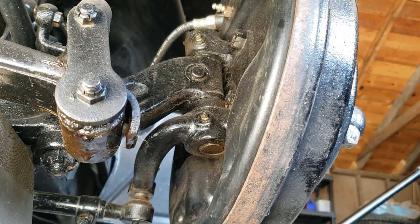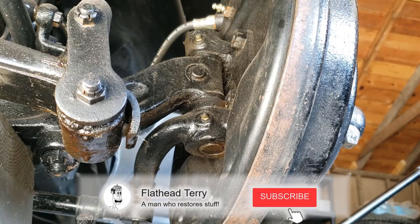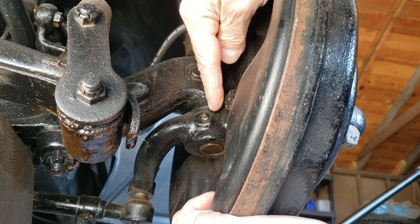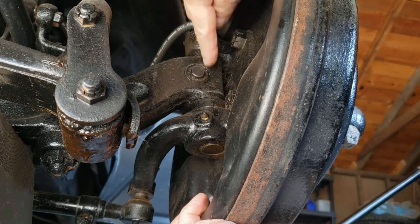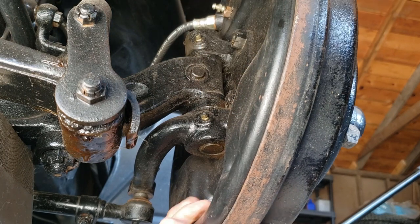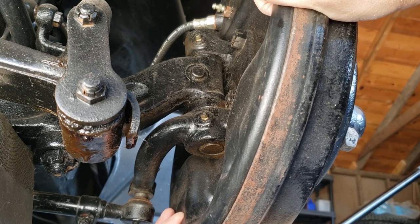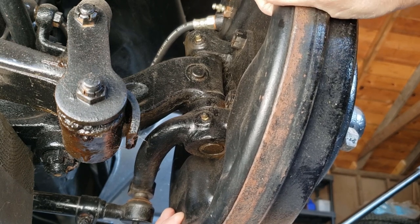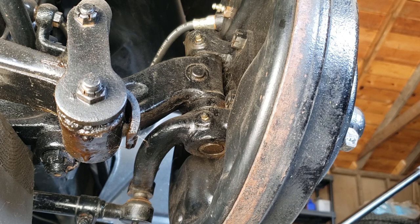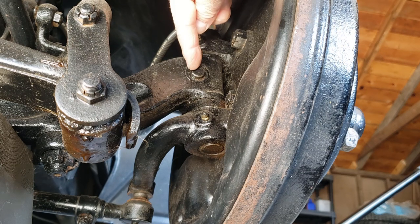Here's the 48 Ford coupe I'm working on. I have some issues with the front wheels wobbling at higher speeds and vibrating, and now I know why. As you can see, the kingpin here is pretty good but the bushings that go inside are not. There's too much wobble in there causing all kinds of problems with the alignment and with the front wheels wobbling at high speeds causing vibrations.